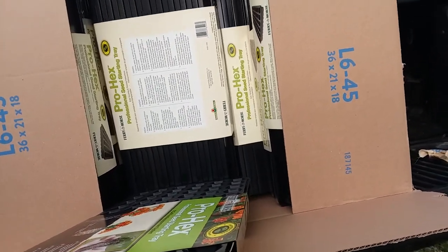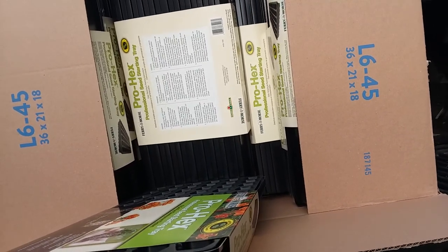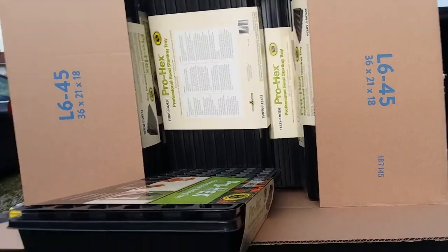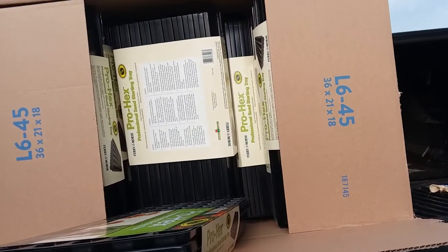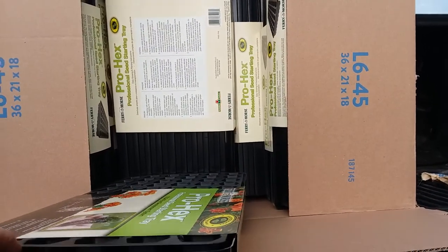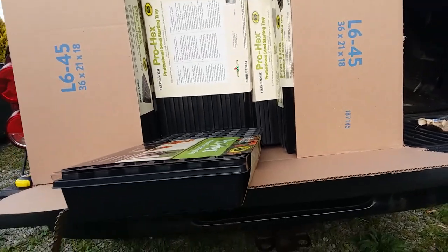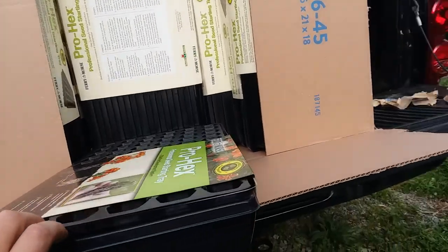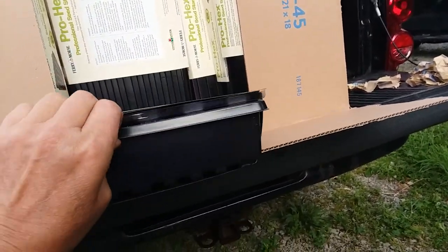I did find another greenhouse I was going to purchase from, however to get these seed trays for what I paid at Walmart, I would have had to spend about five hundred dollars getting a hundred trays with a hundred lids and a hundred inserts. That was five hundred dollars I didn't want to spend, and those were the standard flimsy trays — these trays from Walmart are actually nicer.